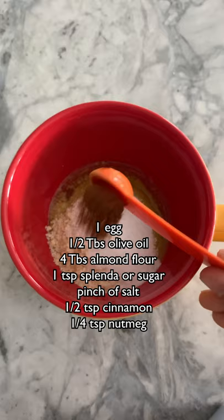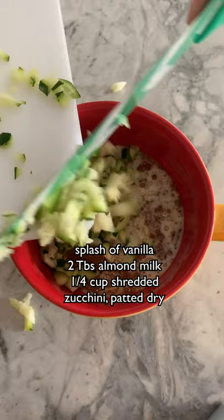The super important part is that you dry your zucchini. After you shred it, make sure you use a paper towel to get all the moisture out, or else your mug cake is going to be a little soggy.